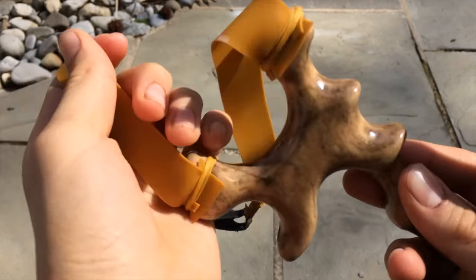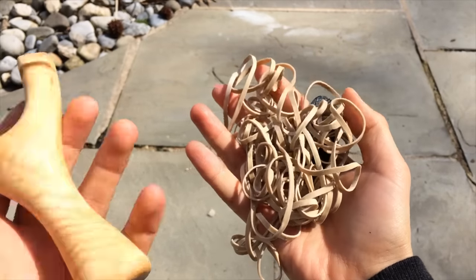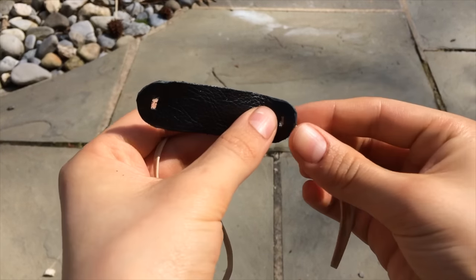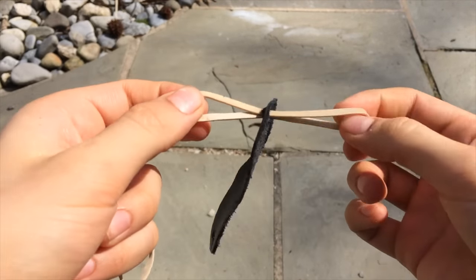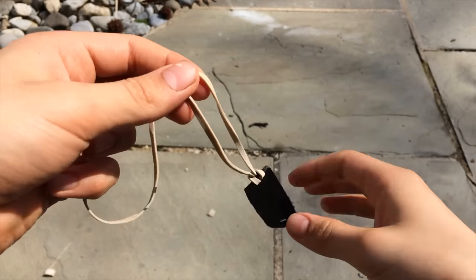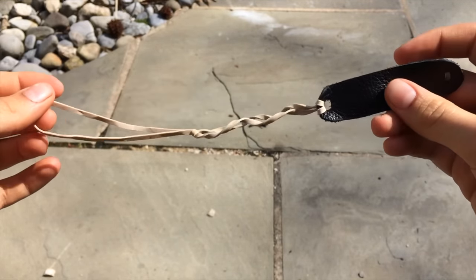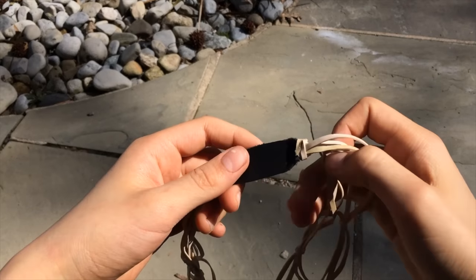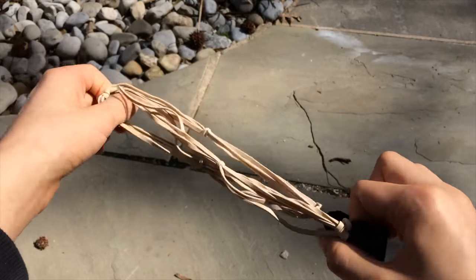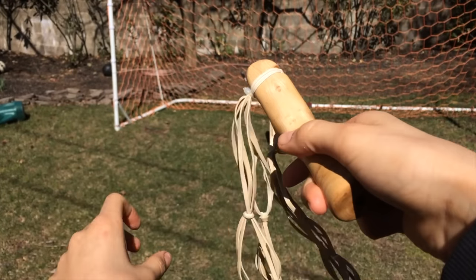Now for the bands, your best option would be to use a Theraband Gold bandset like this. But if you don't have that, I'll show you how to make a bandset from simple rubber bands and a leather pouch. Repeat this process and double over the bands until you've gotten a bandset with your desired strength, then wrap the bands over the fork tips and secure it with a zip tie.